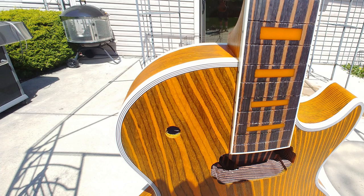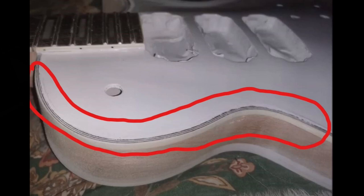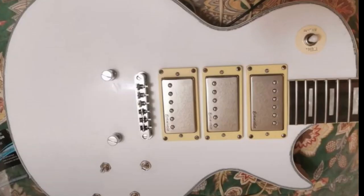Now take a look at this. Paint on the binding — it just looks like shit. Take your time and do things the right way. This is kind of sloppy and really piss-poor work.